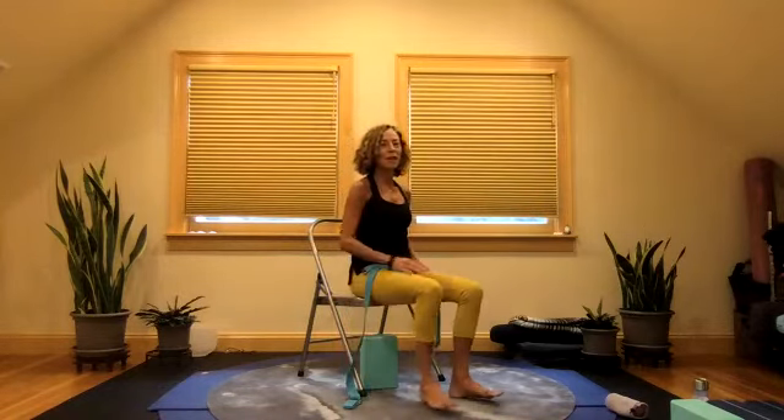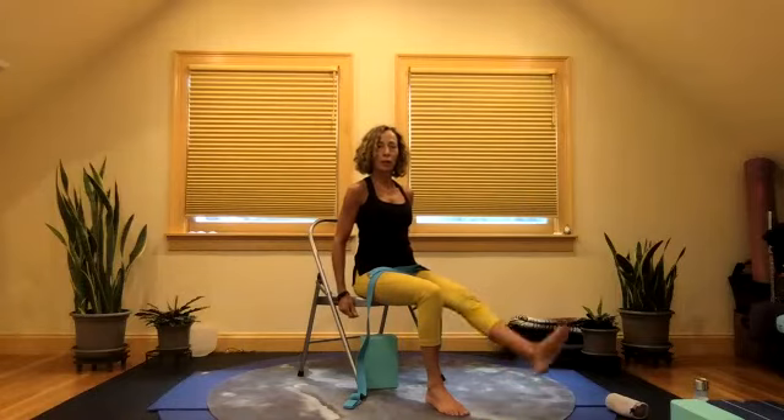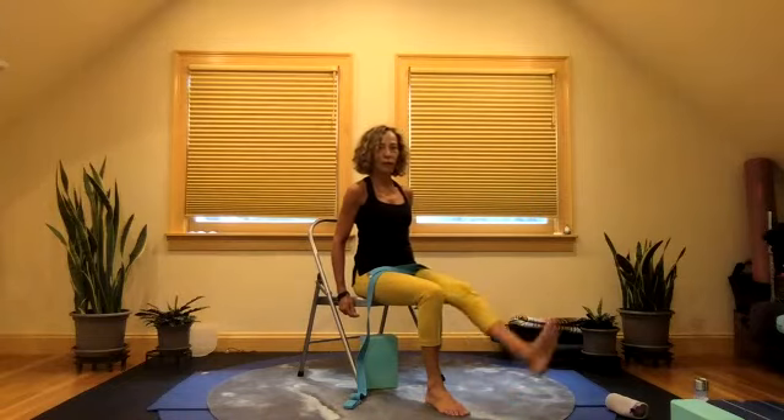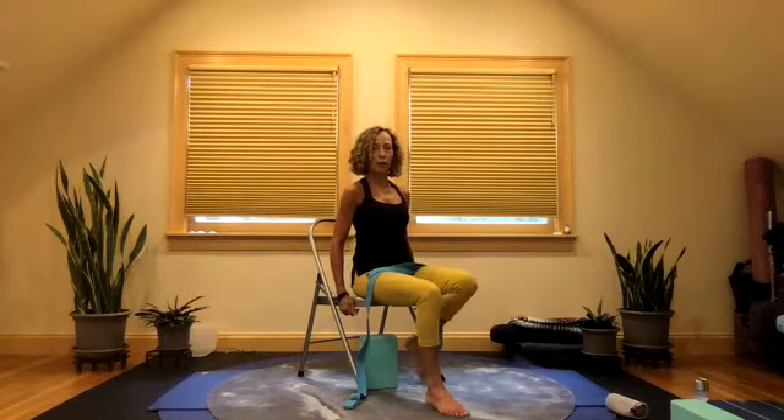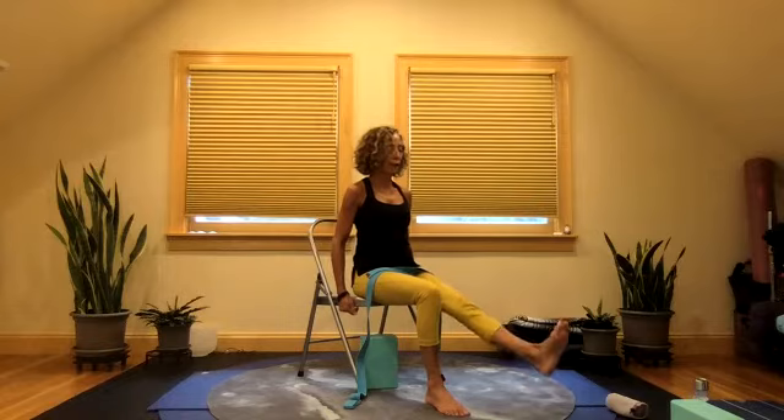We're going to do the same thing on the other side. From here, start to find that little bit of a march. Shoulders relax. We're going to hold that right leg up. Hands can be closer to the chair. Point the toes, flex the foot. Point the toes, flex the foot. Last one. Pull that up there. Pulse — three, two, one. And release it down.